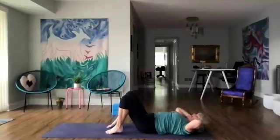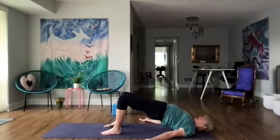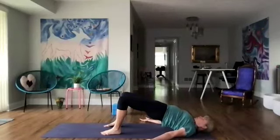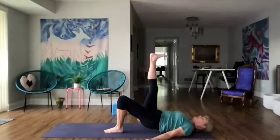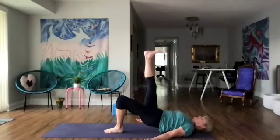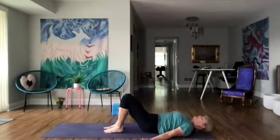Put the feet down, bring the arms down and lift the hips up. Breathe. And one more breath. Then roll the hips down and let's lift our right leg up and lift and lower the hips five times. Then let's go to the other leg — left leg lifts up, lift and lower five times.